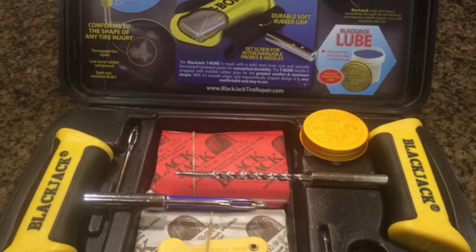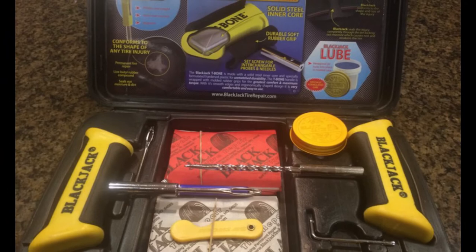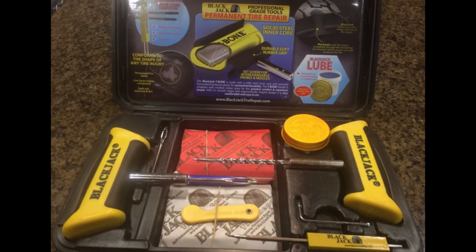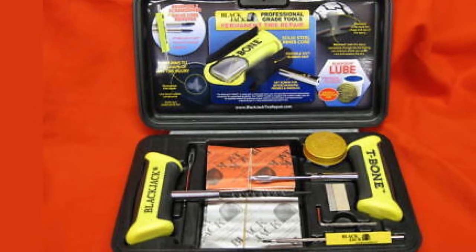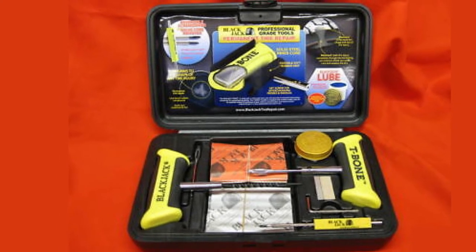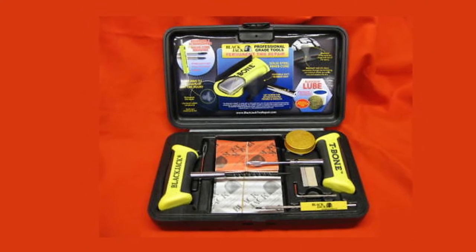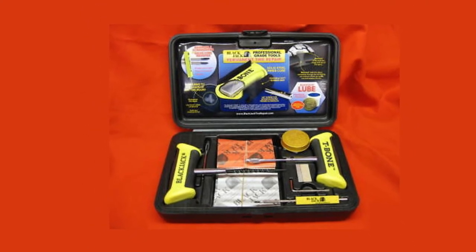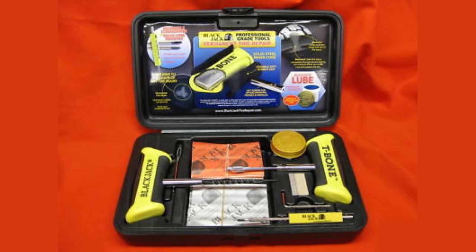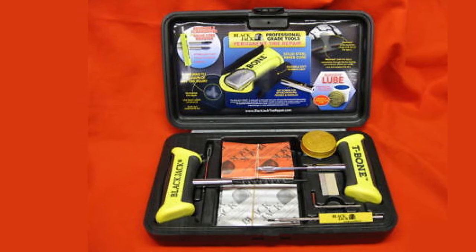The kit includes two T-bone handles, a screwdriver with a reversible shaft, a valve core removing tool, a razor blade, a hex wrench, and a specially formulated lubricant. It also includes a spiral probe that not only enlarges the hole for the plug, but also removes any dirt that can weaken the adhesive. In addition, it comes with 40 ultra-sticky plugs that can conform to the shape of the puncture for an airtight seal. The tools are stored in a compact case with an ergonomic handle and multiple loop attachments. Besides the price, another downside is that it's possible to pull the screwdriver out of its handle if you push it deep into the tire.